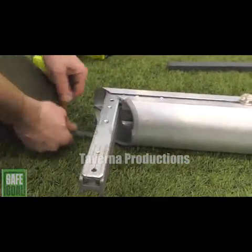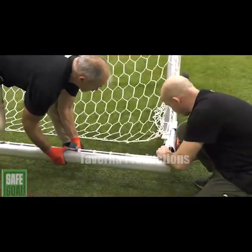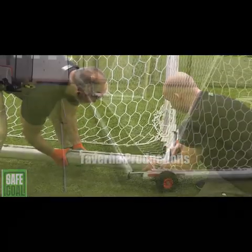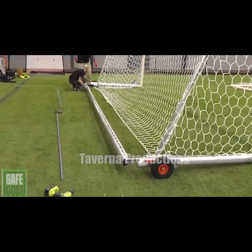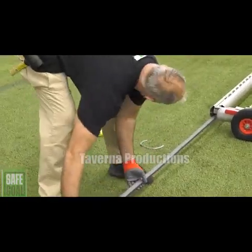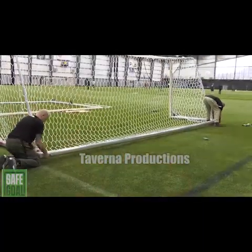Next, remove the rubberized edge protector from both ends of the rear base bar and insert both the flat internal corner bracket and the internal corner bracket into the rear base bar as shown. The flat internal corner bracket is positioned on top of the internal corner bracket. Be sure not to fully fit the rear base bar to the wheel section yet, to allow the counterweight steel bars to be inserted into the rear base bar.